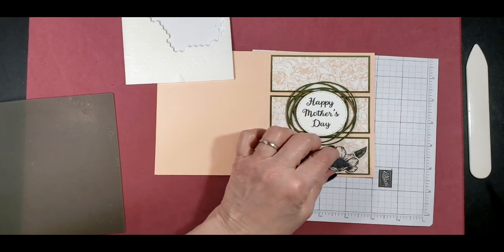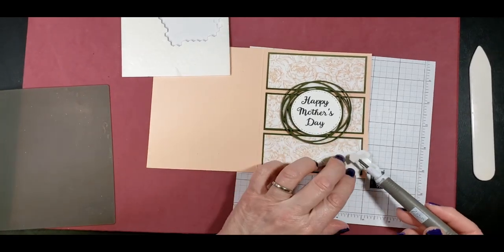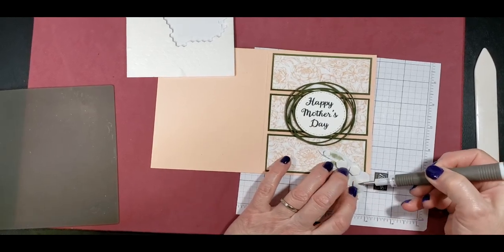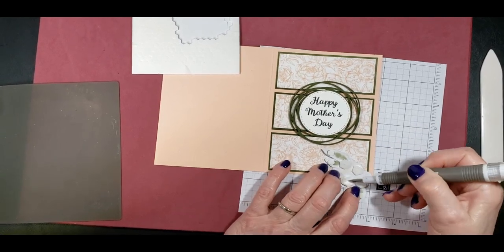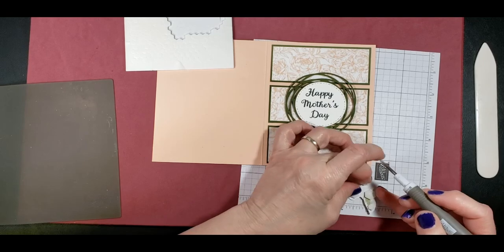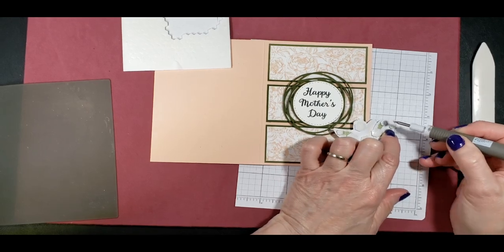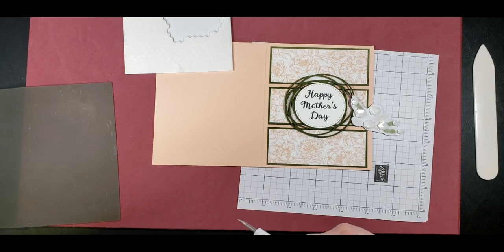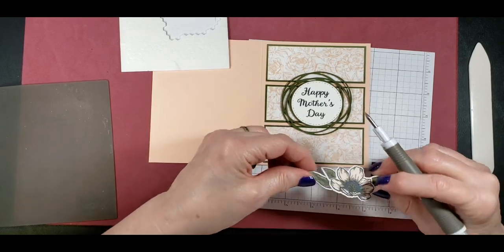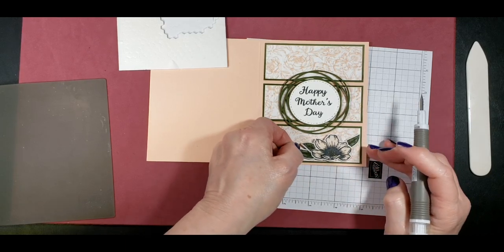I think I'm going to put one more dimensional on there. That thing is not going to go anywhere, is it? I got my fingers stuck in the dimensionals — I would never be able to get those backings off of these little pieces. So I love that I have this Take Your Pick tool. And I'm just going to have this sit down here.